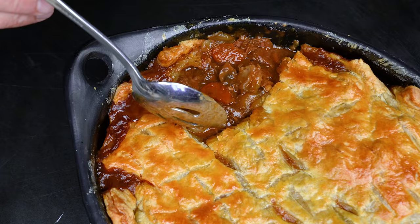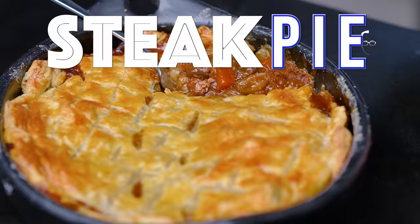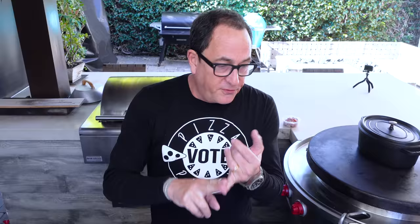Cold weather calls for comfort food, and today's steak and mushroom stew — or pie — is the answer. We're about options here at Sam the Cooking Guy: you can take this to the point of eating it as a stew on pasta or mashed potatoes, or take it a little further and turn it into a pie with a gorgeous puff pastry crust.